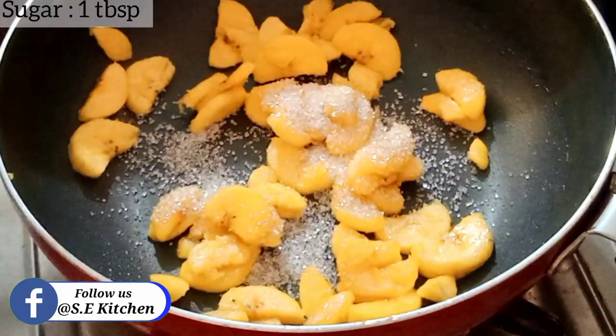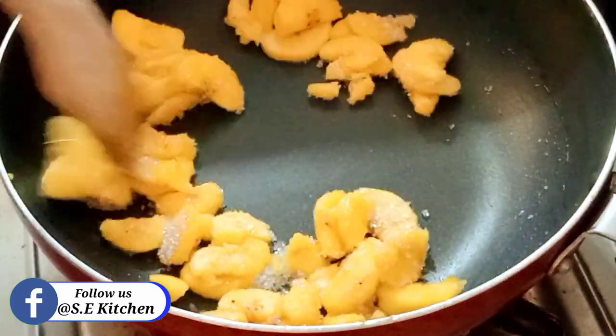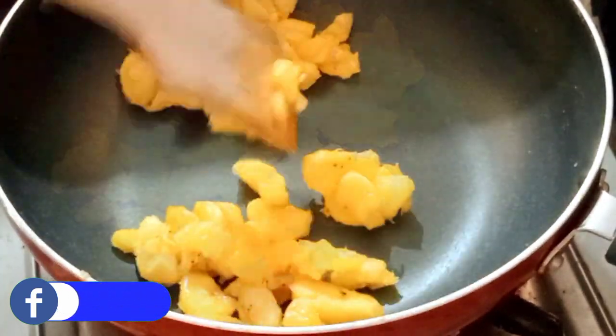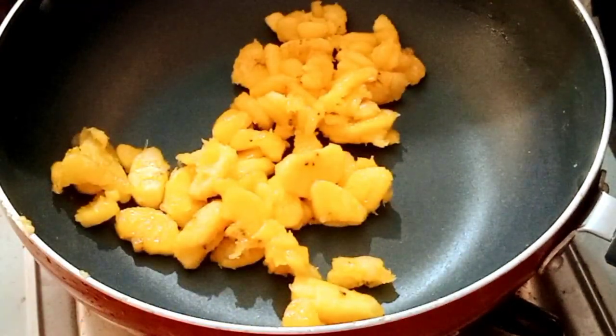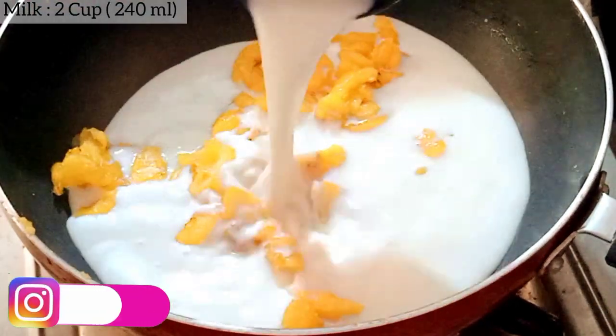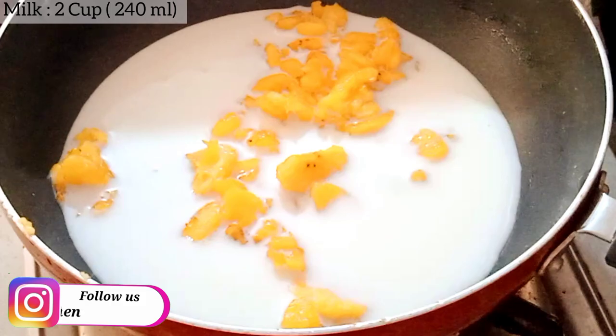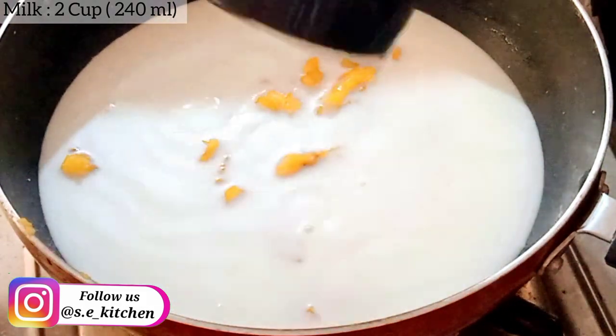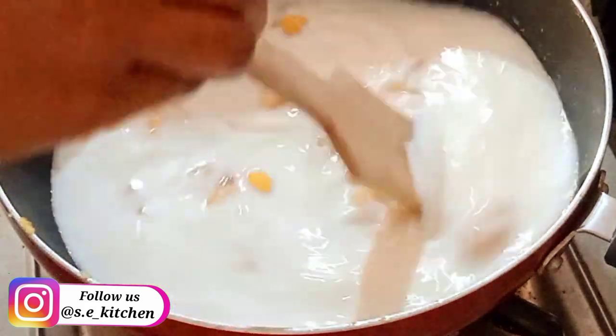Mix it with a tablespoon and mix it with a bowl. Now we are ready to mix it with a bowl. Mix it with 2 cups.